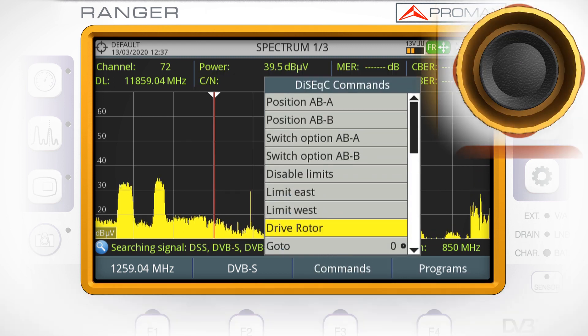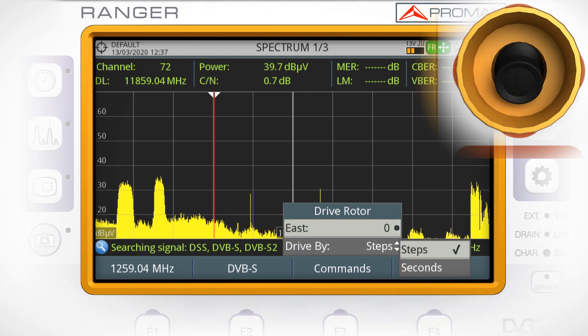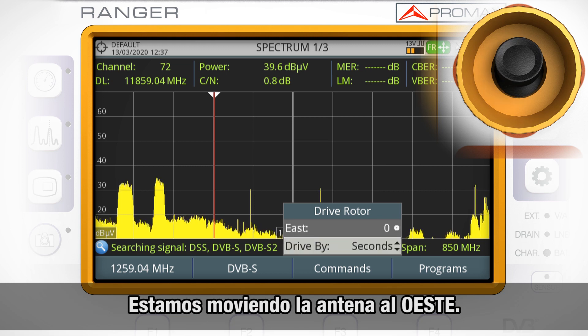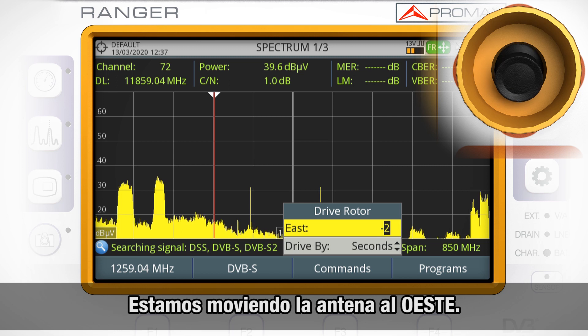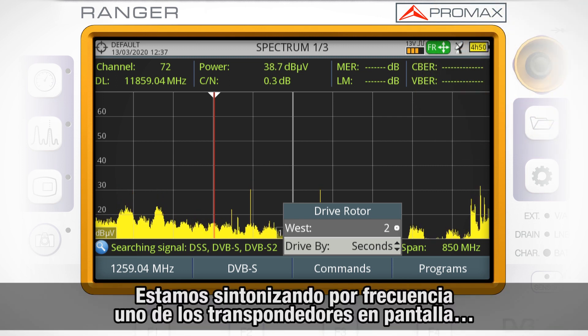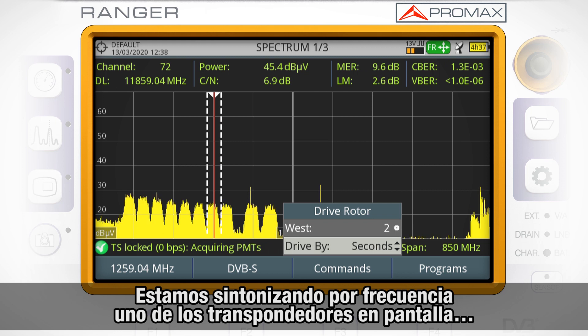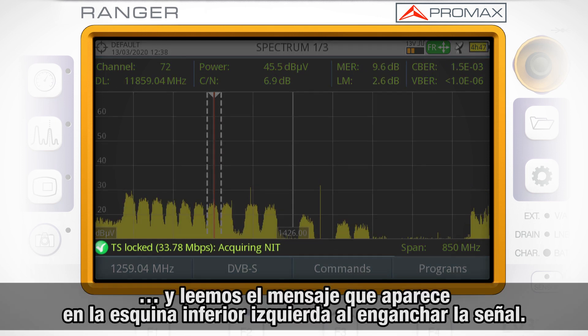Drive rotor. We will move by seconds, starting to move the dish west. Once one satellite's spectral content pops up, we will tune by frequency one of their transponders, and check the message that appears in the lower part of the screen after the meter logs to the signal.